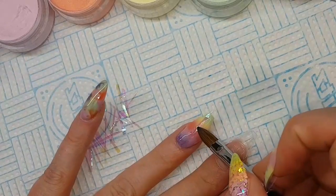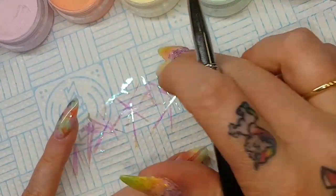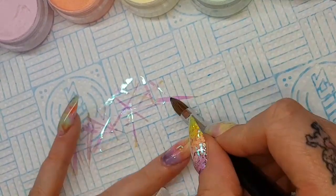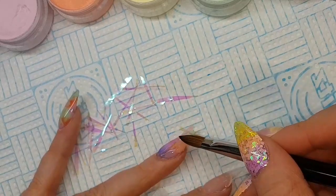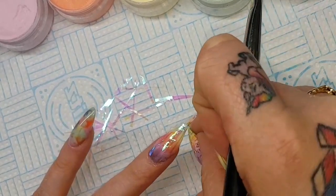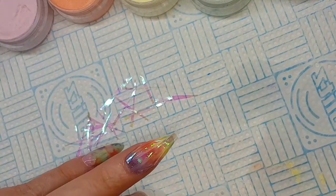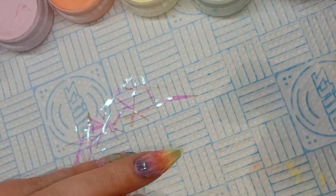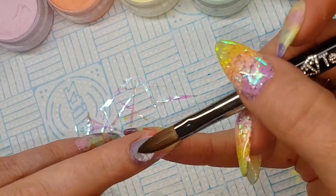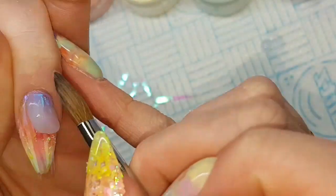I'm just putting a tiny wash of clear over because I want to be able to place this angel paper into the wet layer. I'm just using strips of that angel paper and placing them lengthways down the nail. These were taken from my square of angel paper — just cut little strips off.